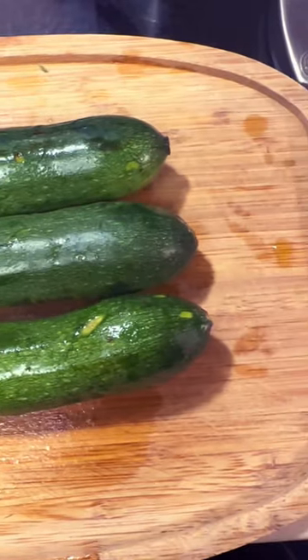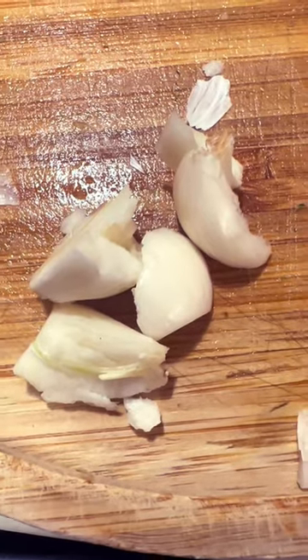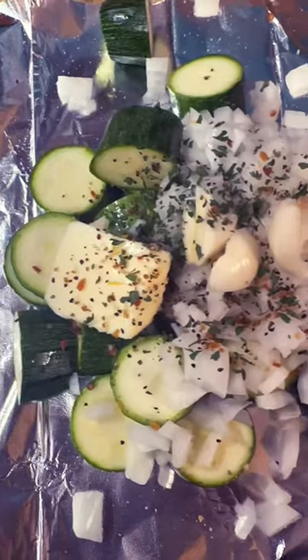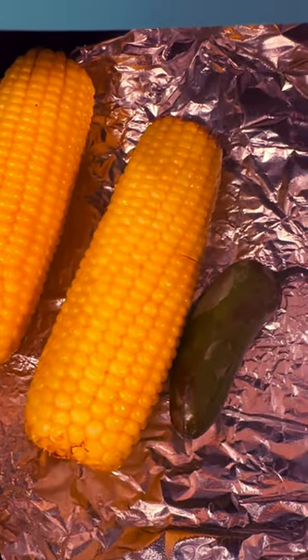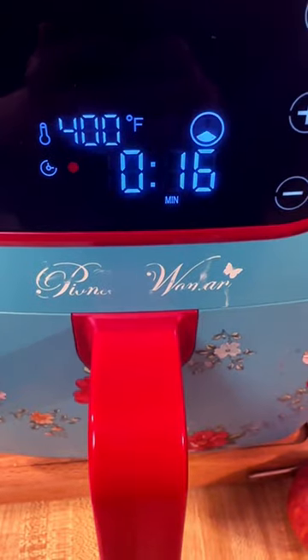Roast your corn and jalapeño, chop up your zucchini, and put it in a foil pouch with some onion, garlic, and different seasonings — whatever you like. I put grill seasoning, a little parsley, some salt and pepper, a little pat of butter, and wrap it up tight in your foil. When the corn's done, put it to the side, add your zucchini in, and cook it for about 15 to 20 minutes.